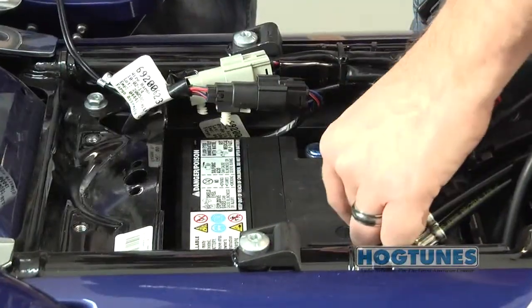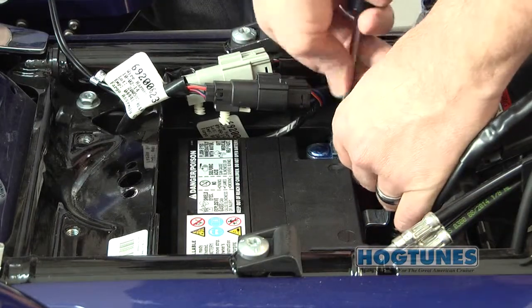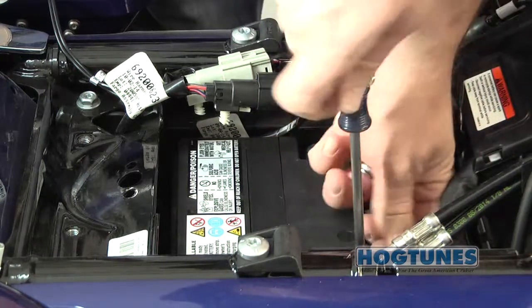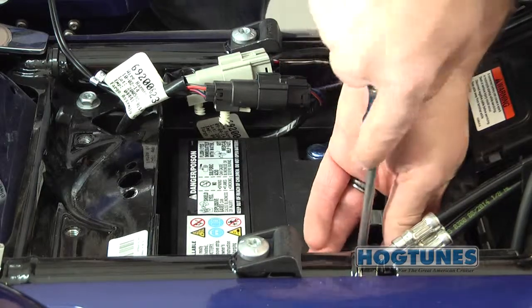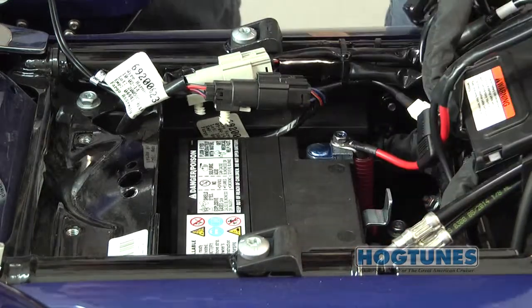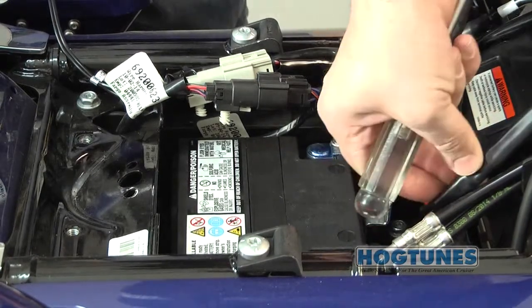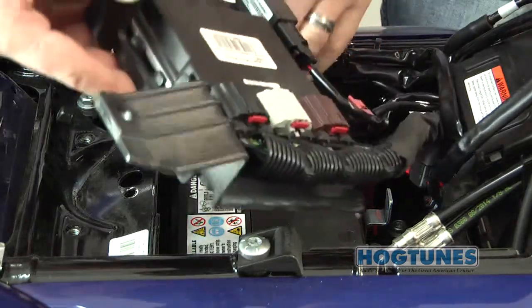Once the red and black power wires are in the vicinity of the battery, you can attach the amplifier's wire to the battery. The factory power and ground wires are also reattached at this time. When attaching wires to the battery, it is always a good practice to attach the power wire first. When the last connector is attached, some minor sparking is normal as this is a function of the capacitors in the amplifier charging up.